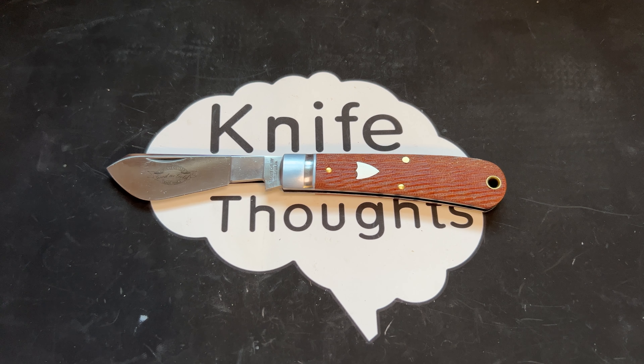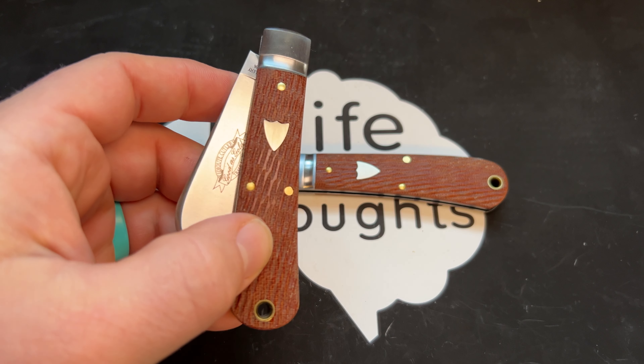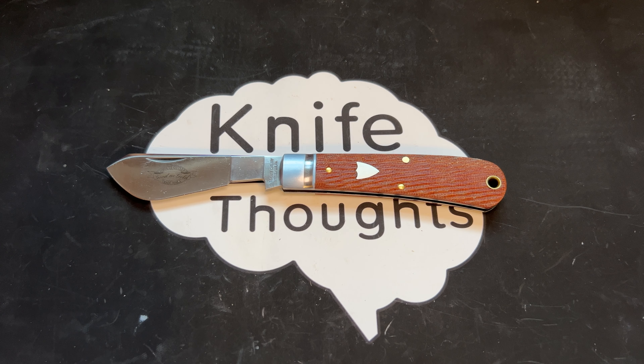I did do a video and article on the Cotton Sampler a couple years ago, highlighting an earlier Great Eastern Cutlery version. I don't suggest going and watching the video because the audio was really weird, but I would check out the article — I'll link it in the description. It gives background information on the pattern that I'm not going to go into here, because this is just to show this knife and compare it to the Harvester, which is kind of a pair for this knife.